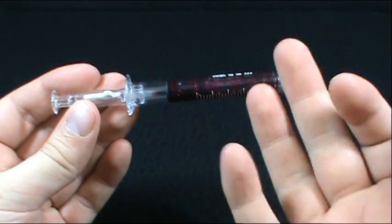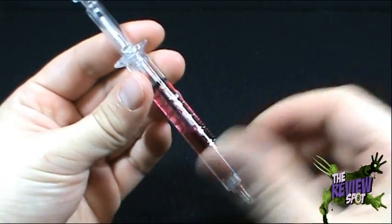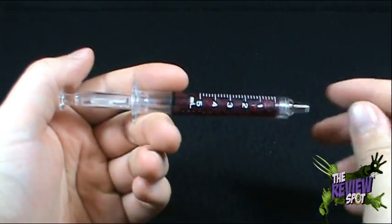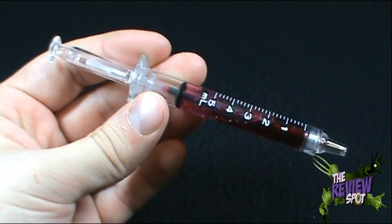And today's spooky spot — no, we're not about to give blood. We're gonna be having a look at something very creepy: the needle syringe pen. No, Spot, you're pulling our leg on this one. No, it is a pen, my friends.